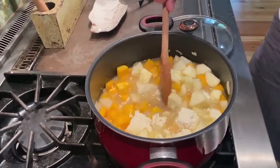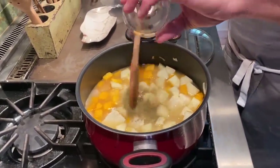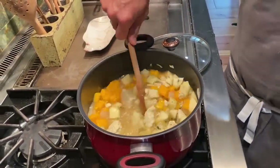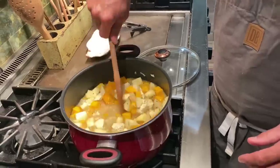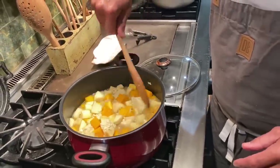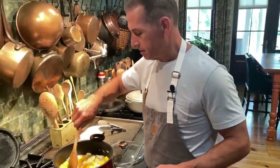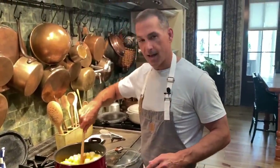Did I miss anything? Yeah, I did. I'm going to add to that pot a little bit of thyme — stir that in. And I'm going to bring this to a simmer and let it go for maybe about 20 minutes until the squash gets good and soft. Then we'll come back and do the next step.